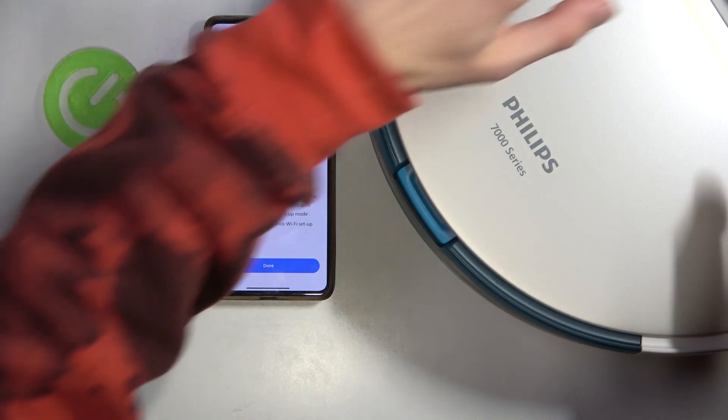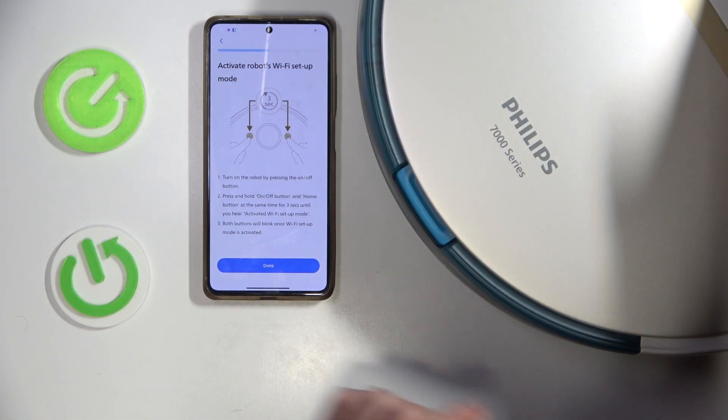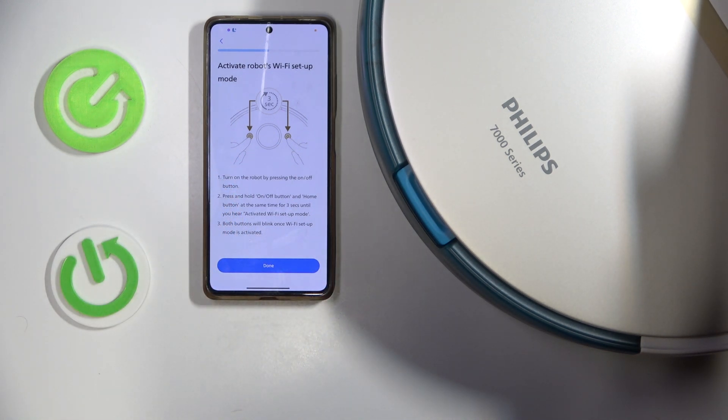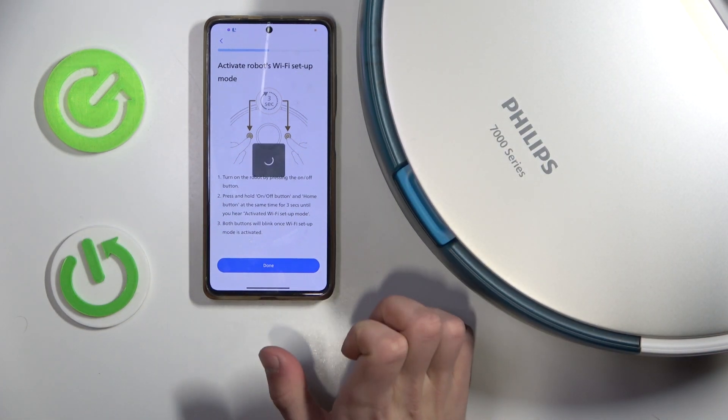Now click these two buttons as shown in here together for three seconds. Now click Done.